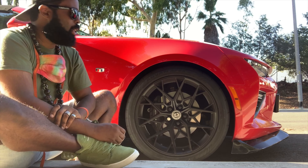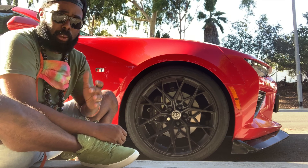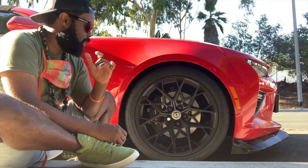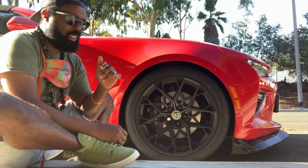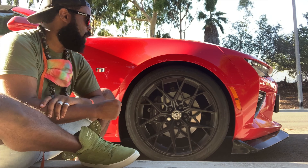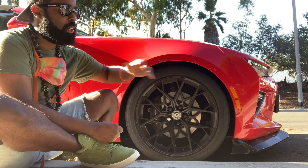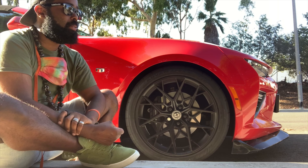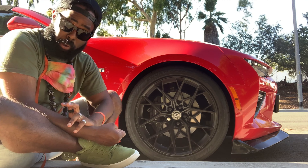What does that mean for you? Your ride is going to be more nimble — you'll notice a difference in handling, and on top of that, you're going to look extra cool. The Yokohama Apex B601s I have mounted on these wheels are really, really good street tires. However, I can also see them being used on a road course.